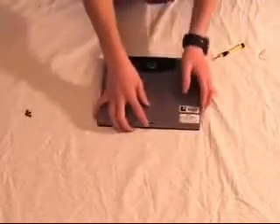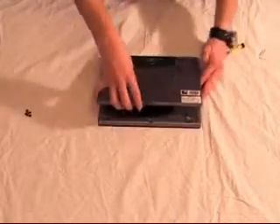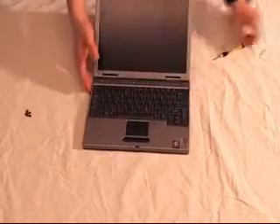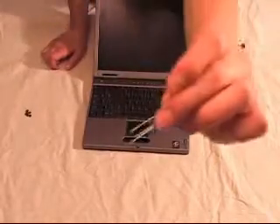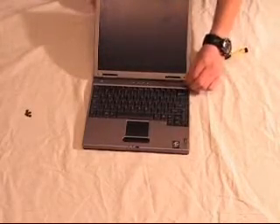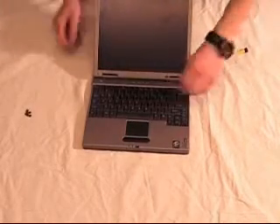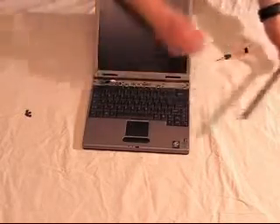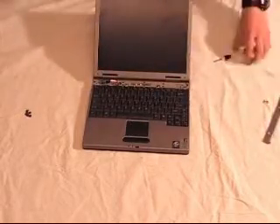After you've removed the screws, turn the laptop over and open the lid so you can get to any of the other panels on the inside. Now you use a really good tool for this — it's called a paper clip. There should be a small hole to remove a panel on some laptops. Just put the paper clip into the hole and slide it gently to the left and the panel should pop right off.